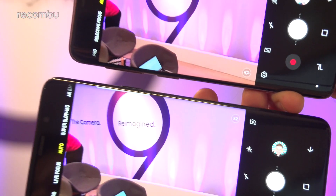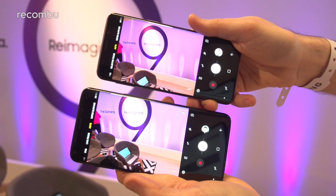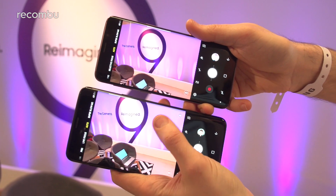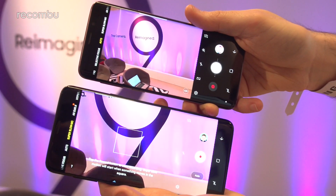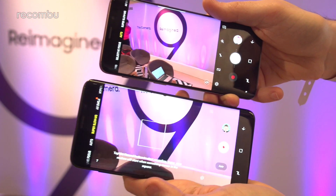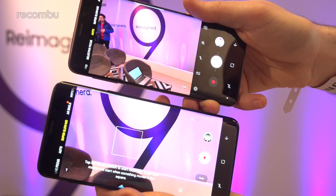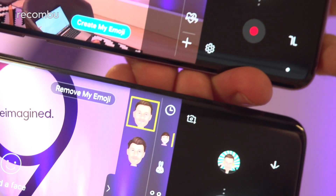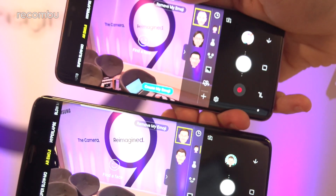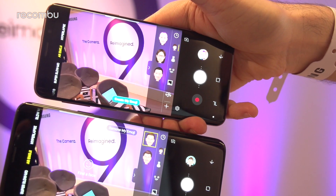Besides that, it's basically standard business as usual — both handsets share the same features and the same camera app. You can use the new super slow-mo feature on both, which records at 960 frames per second and can automatically detect when the action kicks off, so you don't have to manually push the shutter button. Both also have AR Emoji, so you can create a cartoon version of yourself and use it when messaging your mates.